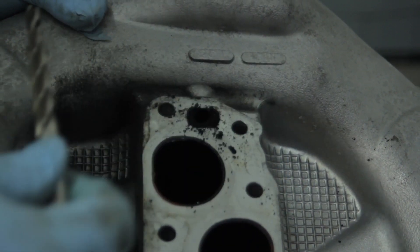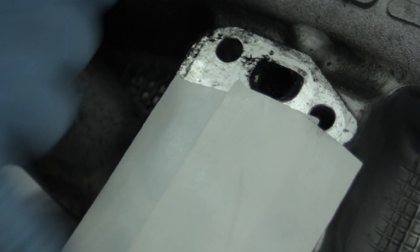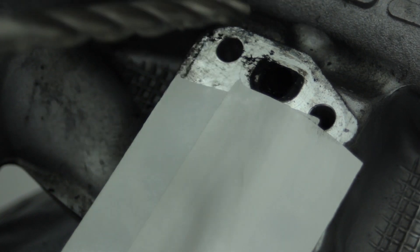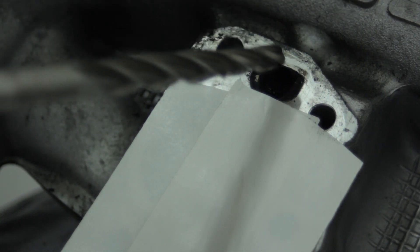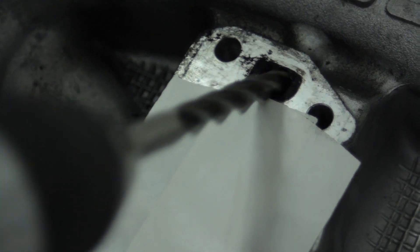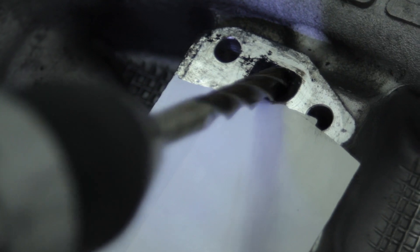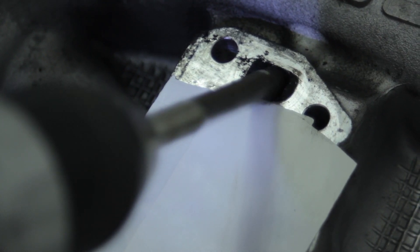Now we've cleaned the passageway, it's time to hook it up to the drill and do a little drilling. We've put tape over the intake ports so drill chips do not fall in. We've also coated the special supplied drill bit with clean motor oil to help guide the drill and catch any pieces. It's a stepped fit, so we're going to gently let it go through.